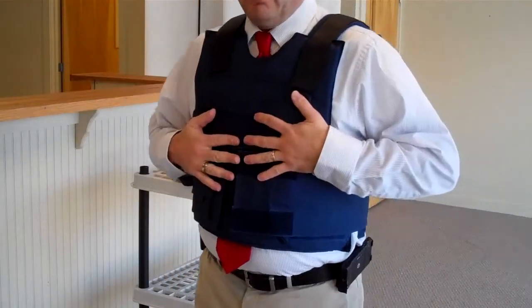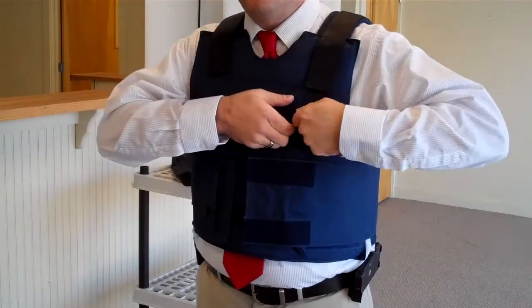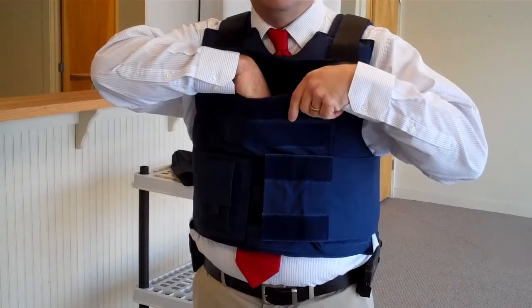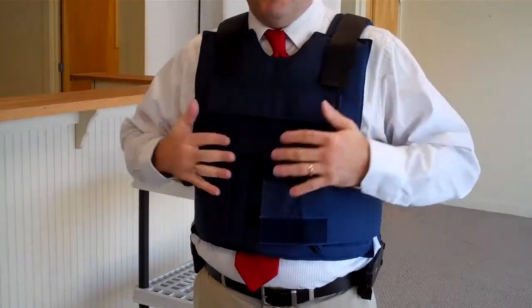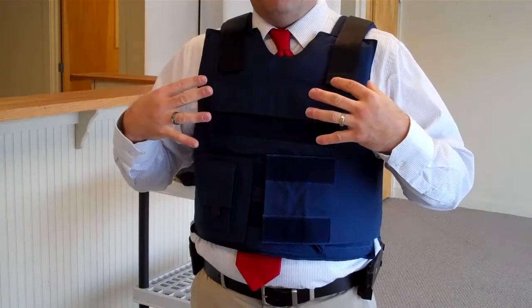This is a Threat Level 3A concealment vest, so it has additional pockets on the front that can handle your standard 10x12 or 8x10 strike plates — either steel, ceramic, or composite materials that make up a strike plate that can bring Threat Level 3A protection.